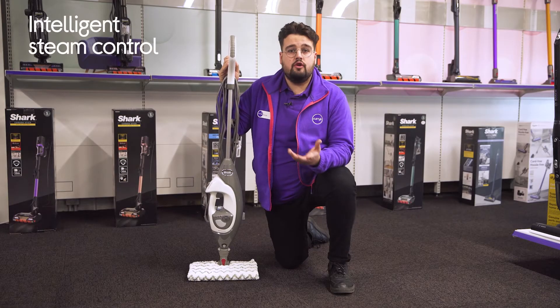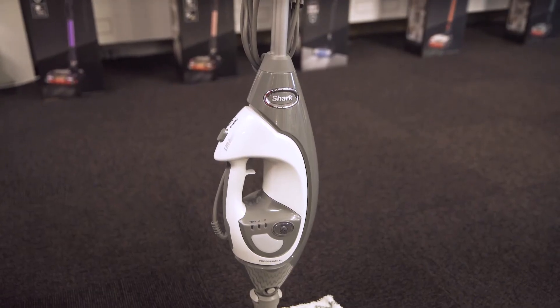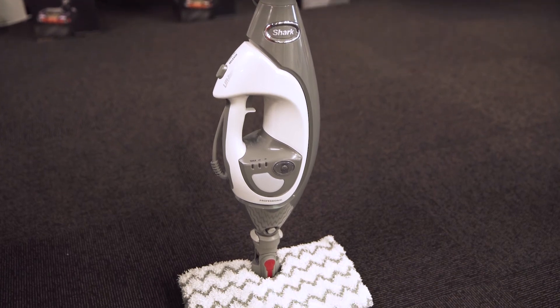With intelligent steam control, you'll be able to deliver a direct blast of superheated steam from the nozzle, which makes lifting stubborn, stuck-on messes effortless to clean up.